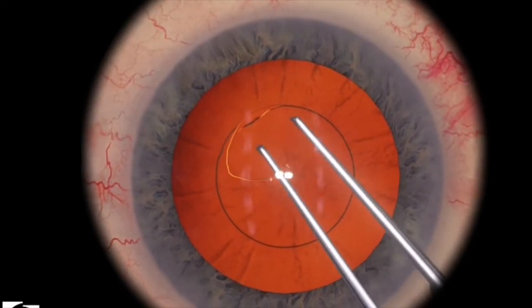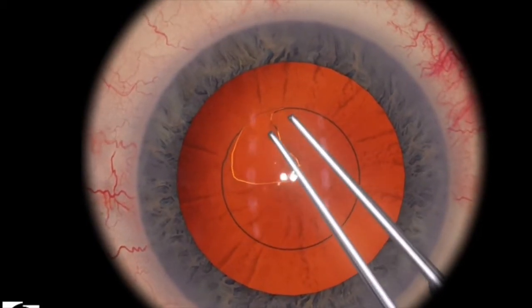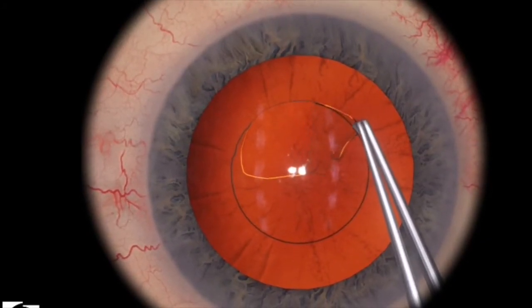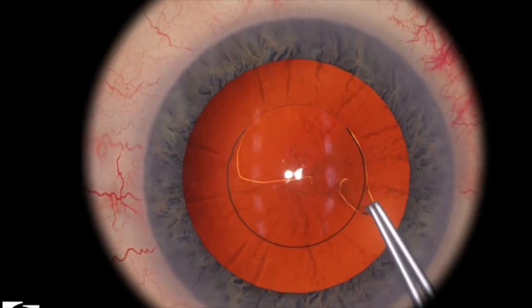We start off in the usual fashion, grasping close to where the flap is, which is already created by the simulator. You want to trace — as I've discussed in my other videos — the circle with the tips of your forceps, guiding the flap to completion.